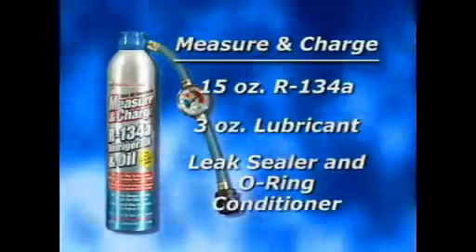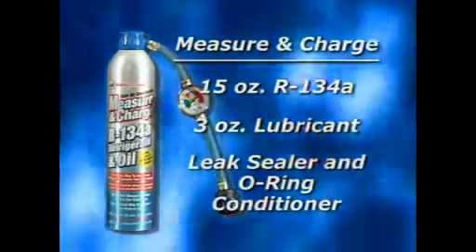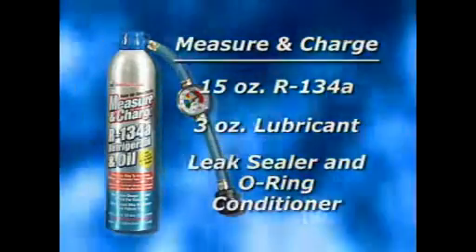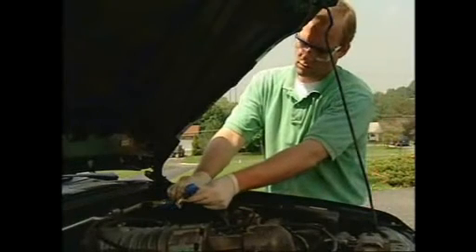In addition to R134A refrigerant, Measure and Charge contains system lubricant along with leak sealer and O-ring conditioner. Measure and Charge also comes with a reusable pressure gauge, allowing you to check the refrigerant level anytime.